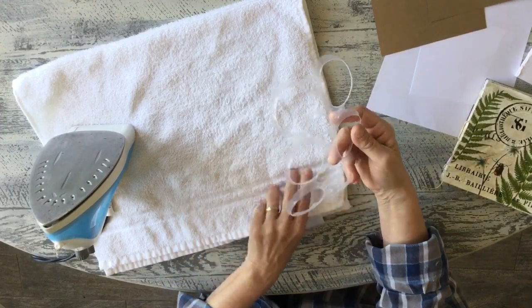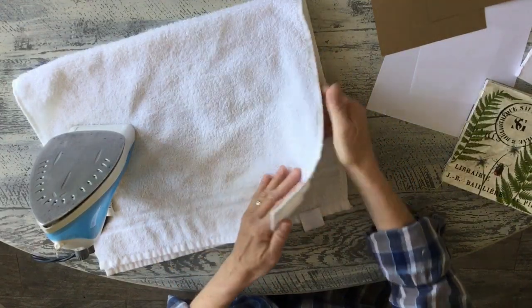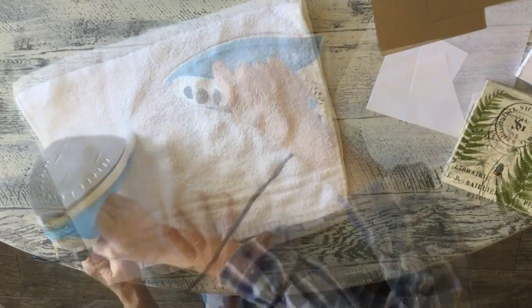So let's get to ironing this together. First I need to iron my six-pack can holder flat because it's kind of bubbled up, so I'm going to stick it in between a towel so I don't melt my iron onto the plastic.